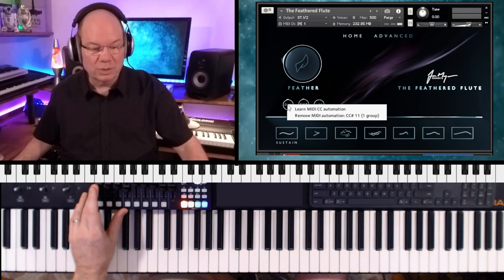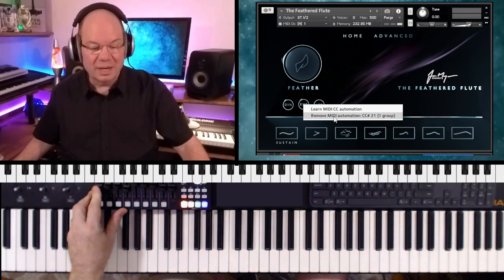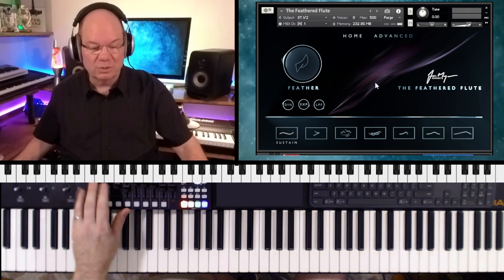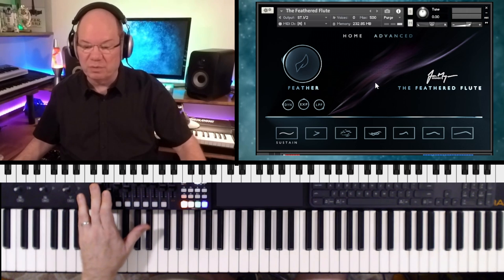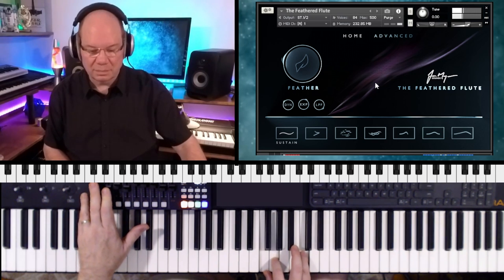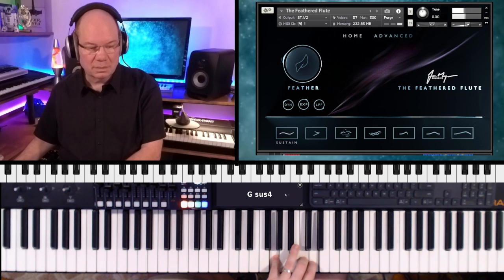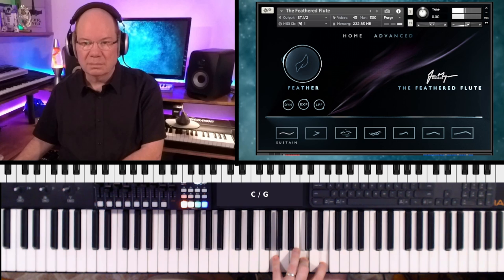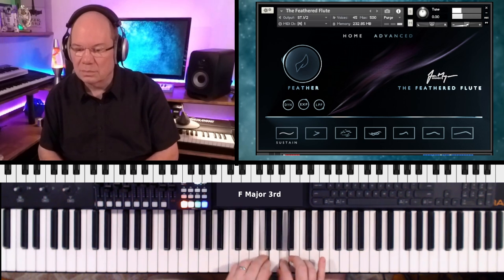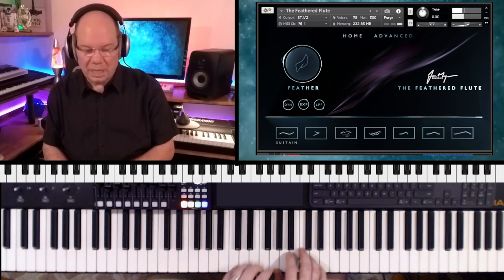This is kind of unusual. I'm going to look at CC11 — that's CC11. I'm going to remove CC11 here because I just want CC11. So expression is my CC11, and dynamics I've got on the mod wheel. There we go, that's good. When I was moving my CC11, it was moving both of these.